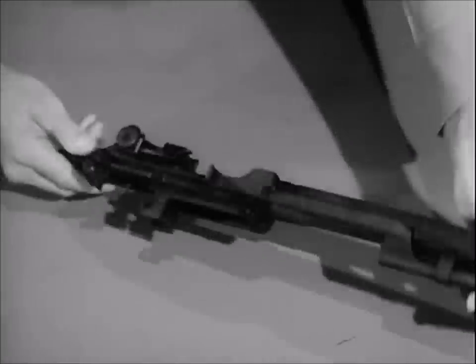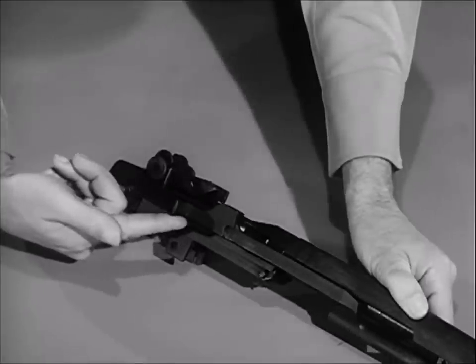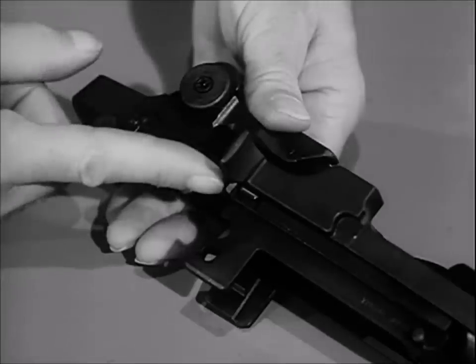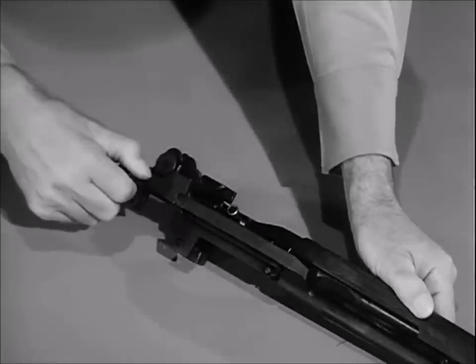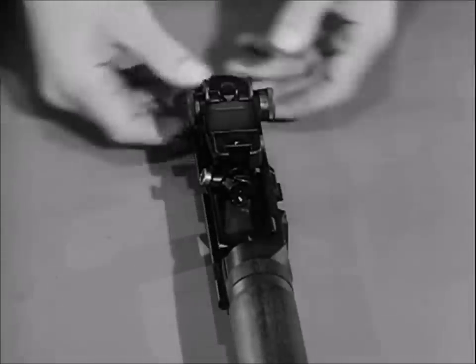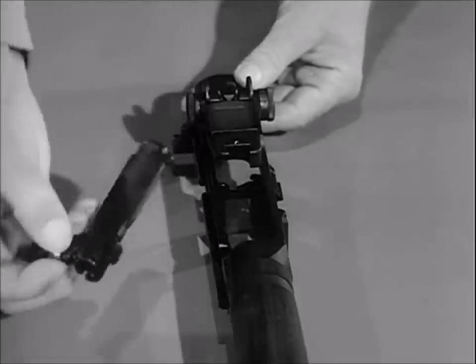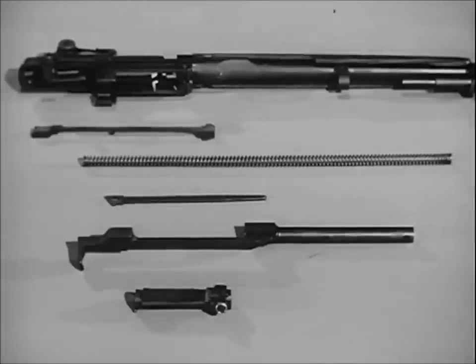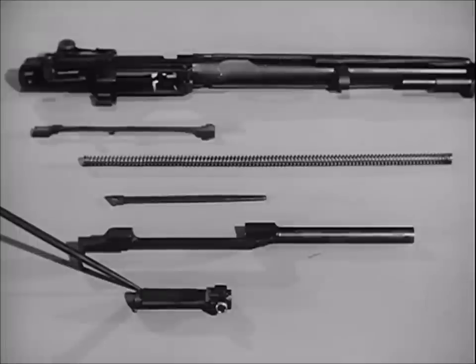Now turn the barrel and receiver group so the sights are up. Retract the operating rod until the guide lug on its lower surface aligns with the disassembly notch on the receiver. Lift the operating rod out and to the rear, disengaging it from the operating rod guide. Then to remove the bolt group, grasp it by the roller, and while sliding it forward, lift it upward and outward to the right front with a slight rotating motion. The barrel and receiver group is now field stripped into the connector assembly, the operating rod spring and guide, the operating rod, and the bolt.